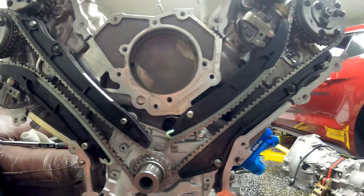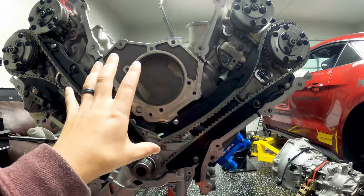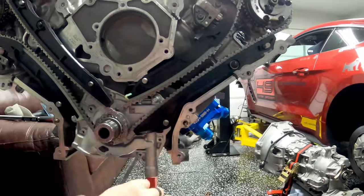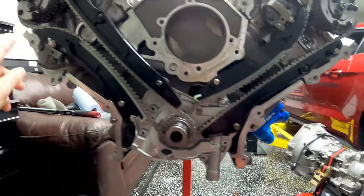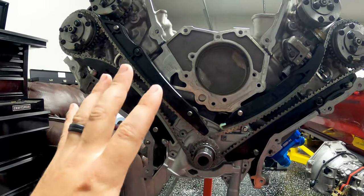Now that that's done, I'm going to grab the engine cover. Basically we're just going to slide it right over — it's going to seal this general area. I've cleaned this surface to make sure there's nothing to cause sealing issues, and then we can go ahead and put the bolts in and start dressing the front of the engine.